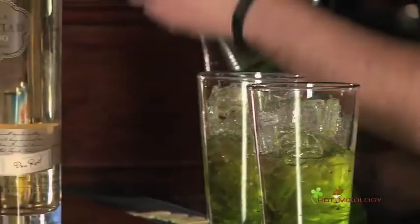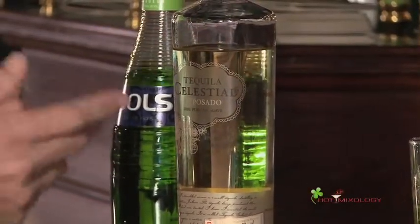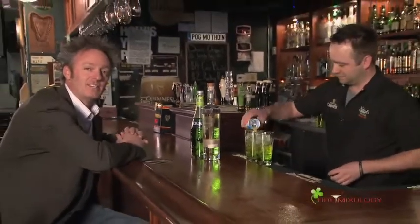And they mix well with the pineapple. So basically it's just the tequila, the melon liqueur, and some pineapple juice. Pretty simple. All the recipes, all the fun is on hotmixology.com — check it out.